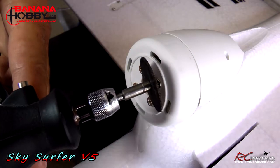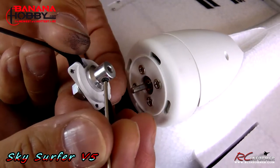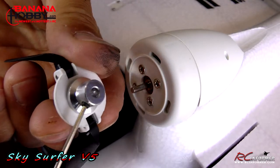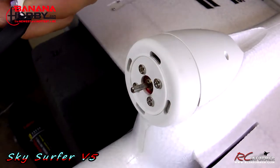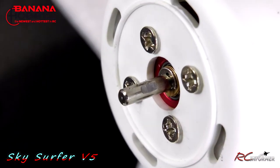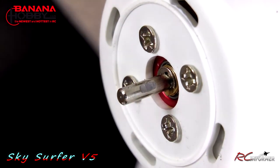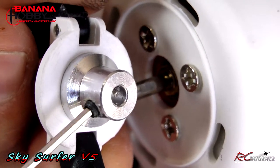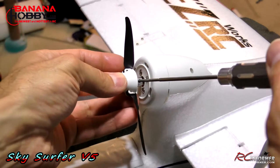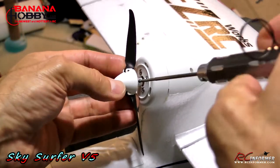One of the most important parts of putting the Sky Surfer Version 5 together is using a Dremel tool to file a flat spot in the motor shaft to accept the set screw that joins it. If you don't do this, the prop will likely spin on the shaft. As I zoom in, you can see the flat spot I cut with the Dremel. That flat spot allows the set screw to actually bite in, so as long as the set screw is tightened down on it, you don't have to worry about the prop slipping on the shaft.